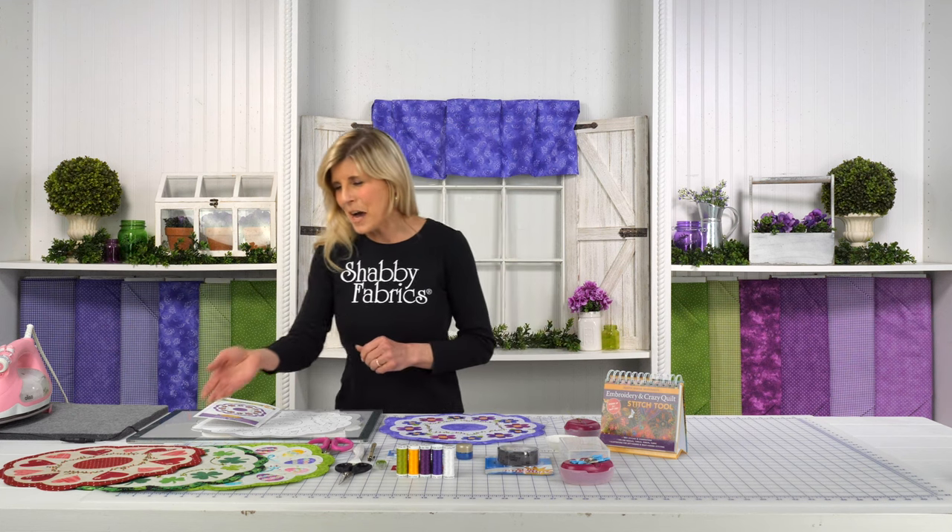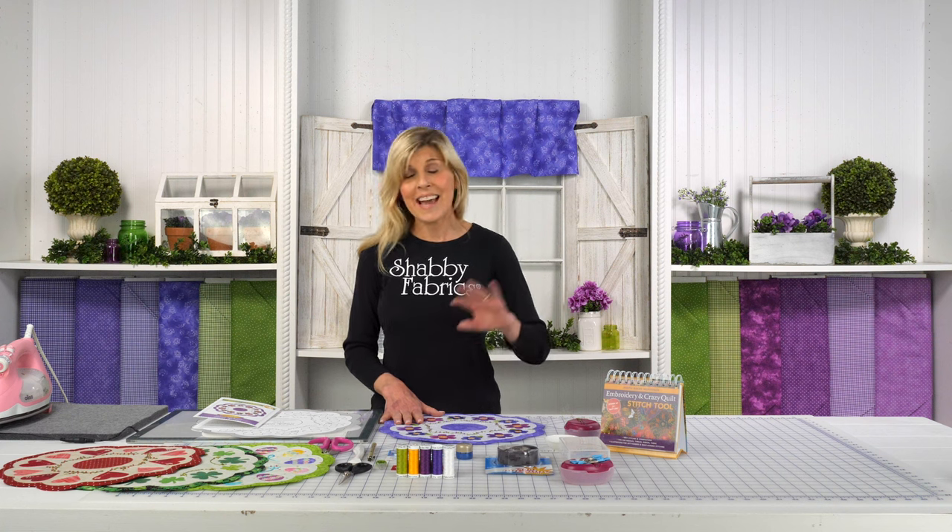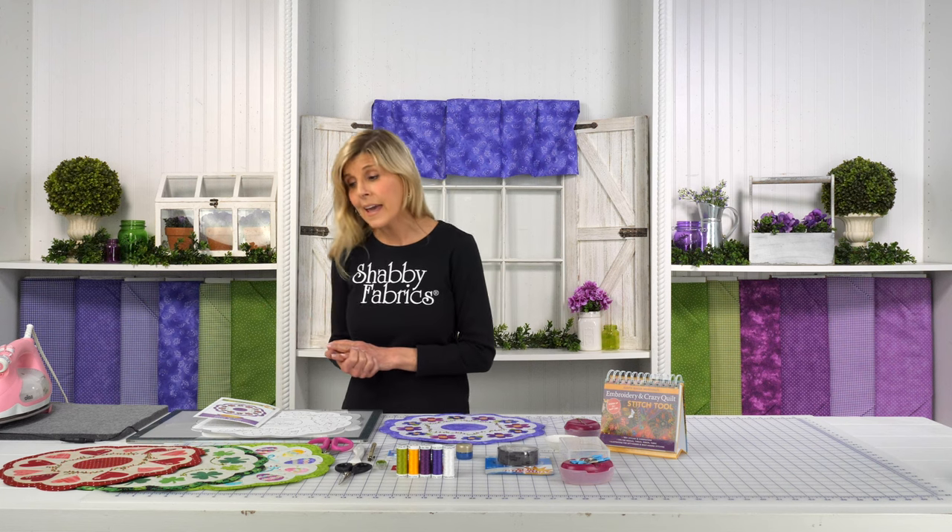Every detail — about how to prepare that background, how we're working with our beautiful applique shapes which are prefused and laser cut. None of that tracing, none of that cutting out — that's all done for you. And then of course a little bit of the machine applique and the full tutorial also on the hand embroidery. This series will continue like this all throughout the 12 months where the fabrics and the themes are changing and we're trying to show you a new stitch each month.